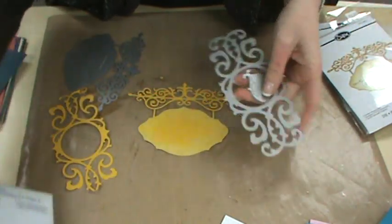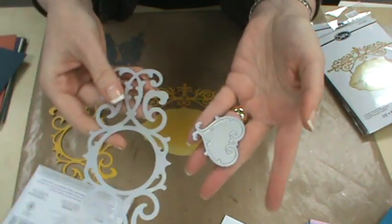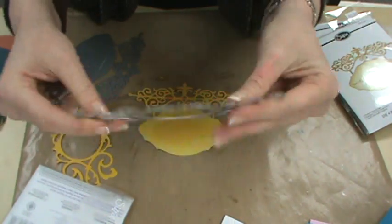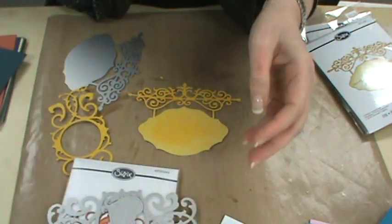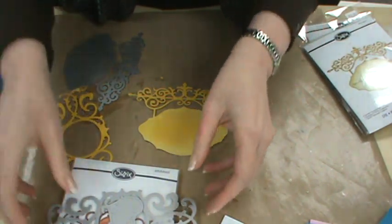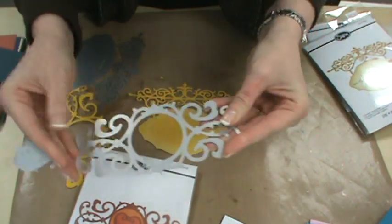I want to show you quickly another set. When I looked at it, I thought the heart was incorporated in the big background die — it's not, the heart is separate. Ellison knew I was going to want it separate. So we've got the background and the heart as separate pieces. When you're shopping in your local retailer who carries Sizzix, turn the die upside down and move it around to make sure you see all the pieces it comes with. If you're shopping online at Scrapbooking Made Simple, we have images showing each piece you're going to get.